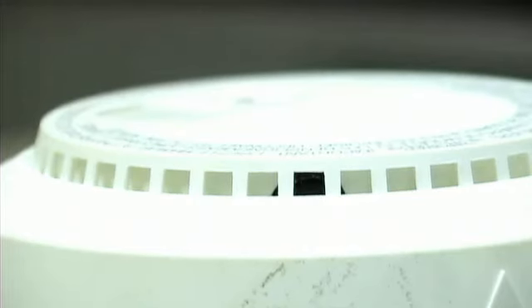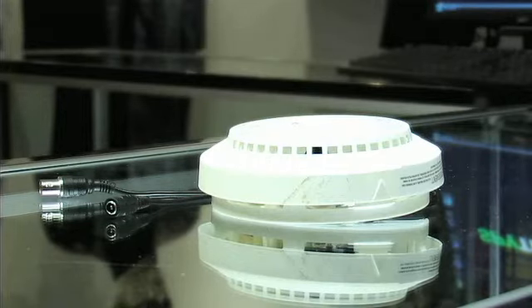Here you've got one inside the smoke detector. People usually don't pay attention to smoke detectors, so it's a good place.